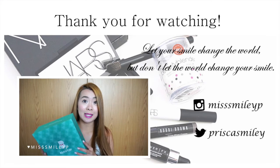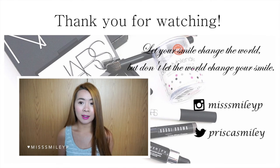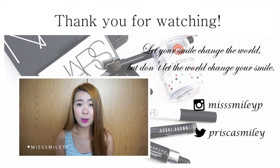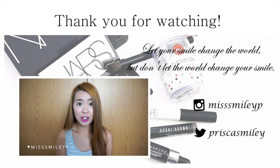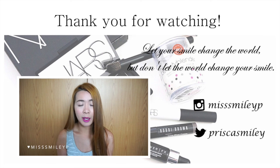I also wanted to share what they sent me in the box and give maybe a first impression of the products. BeautyBee is a beauty subscription box that basically focuses on Asian beauty products — you get makeup or skincare.